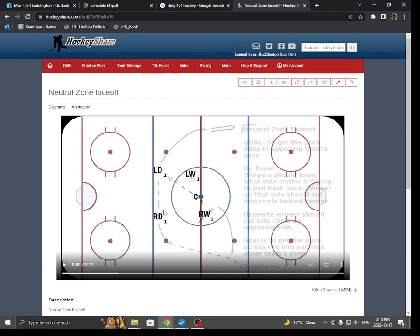The right winger is responsible to challenge any puck in front of the center, and the left winger is responsible to challenge any puck behind the center. In this case, the puck comes behind, and the left winger happens to win the puck because they moved quickly.